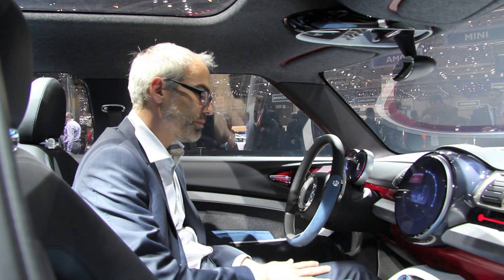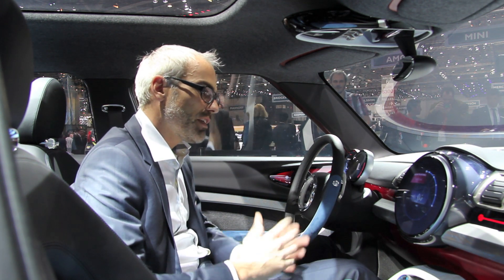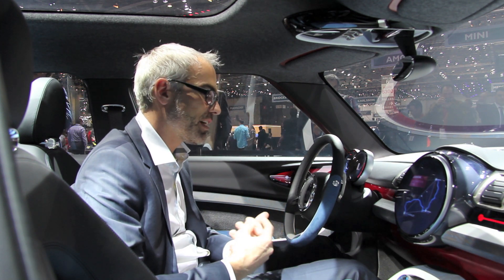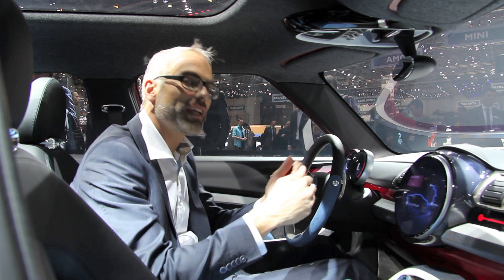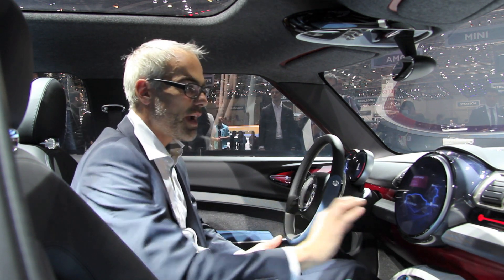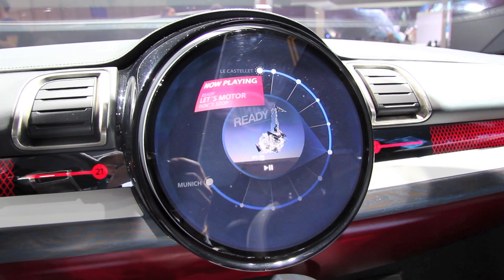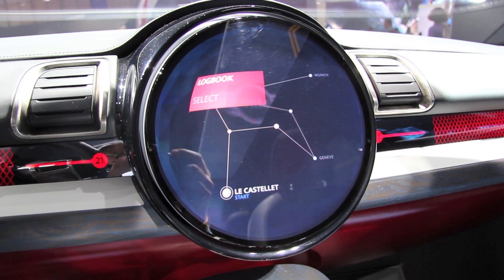No MINI without the center instrument — the interpretation of the center instrument. That's the iconic look of MINI interiors. It's very unique and I love to bring it to the future, to modernity. What we see here is a very clean, tidy, precise round screen, also showing the perspective of where the user interface graphically could go from our side.